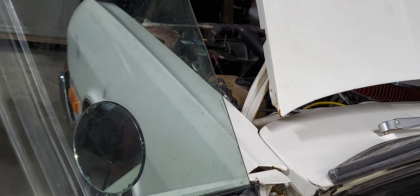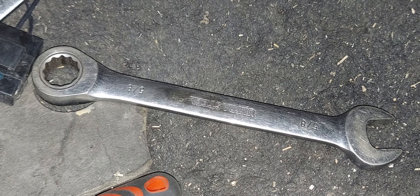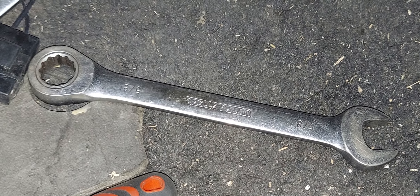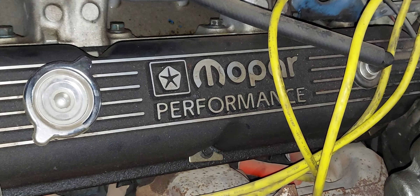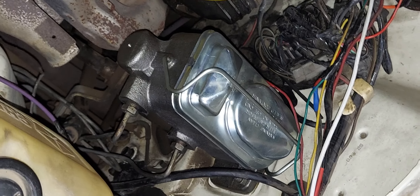Make sure you slur every word in this video. A 5/8th wrench is required to tighten down the lock nut and also the bolt. Remember to show enthusiasm and a non-monotone voice while making the video. Refrain from saying 'anyways' 20,000 times.